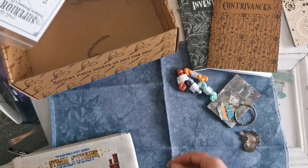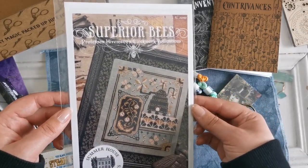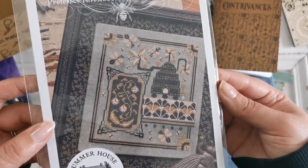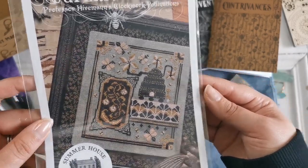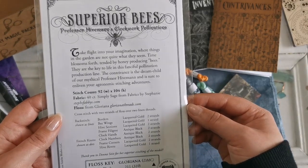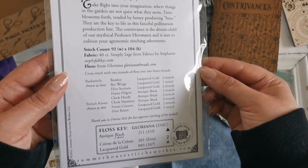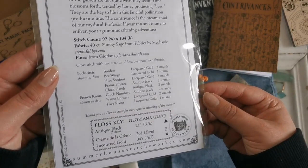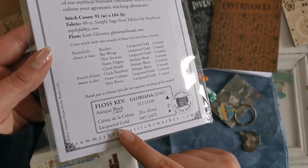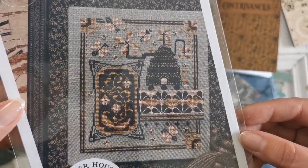Oh, look at this. This is Superior Bees — Professor Hiveman's Clockwork Pollinations. That is beautiful. I love those long straight lines, the beehive. It does not use these flosses, but how pretty. You could change the colors if you like. 'Take flight into your imagination where things in the garden are not quite what they seem.' There are French knots and some backstitch as well. Three colors: antique black, crème de la crème, and lacquered gold. Very pretty. Oh my gosh, I love it.